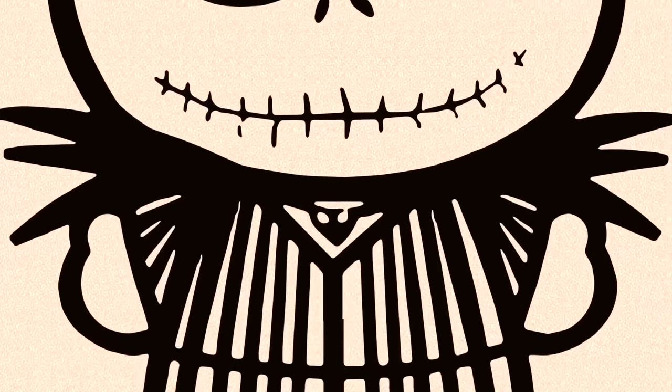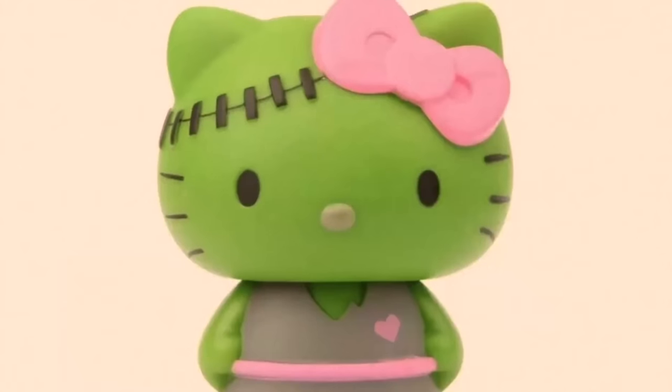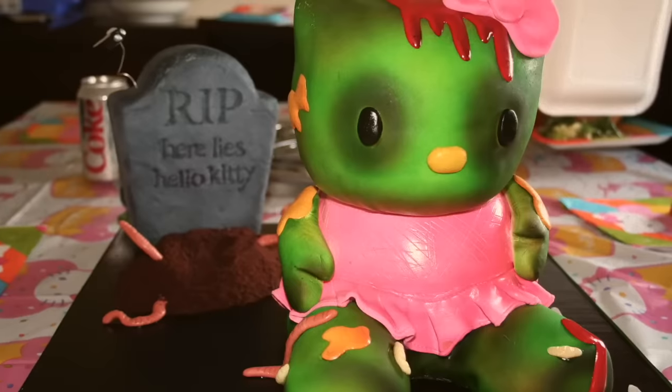Because of this creepy backstory, so many people around the world have created creepy Hello Kitty fan art. There's also a bunch of Hello Kitty horror characters — her dressed up as different freaky people from horror movies: Jack Skellington, Frankenstein, Edward Scissorhands, the Joker, a vampire, a zombie. If you go on Google, you could probably find her dressed up as pretty much anything.